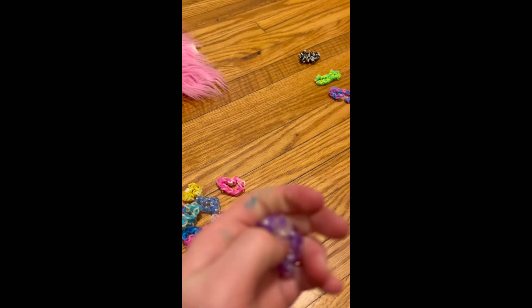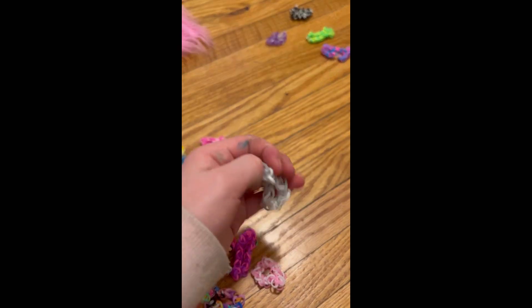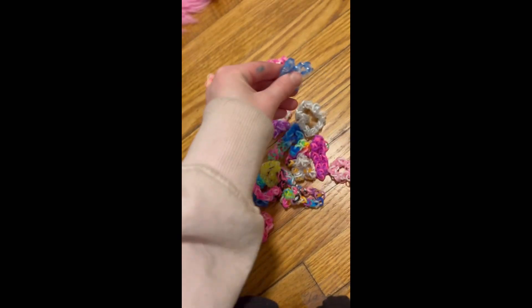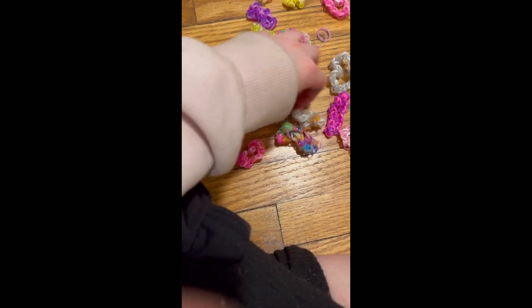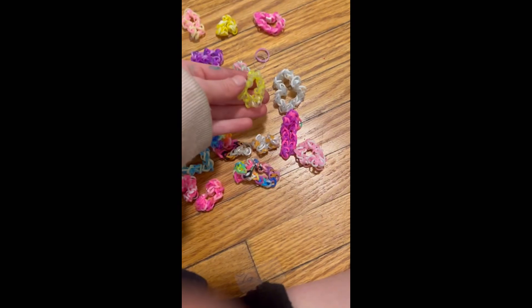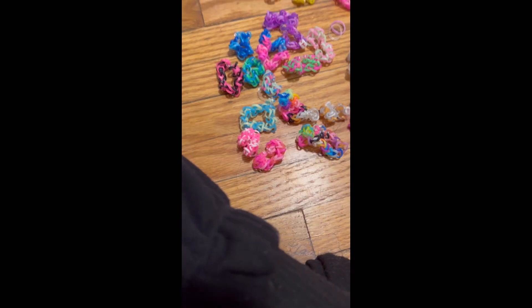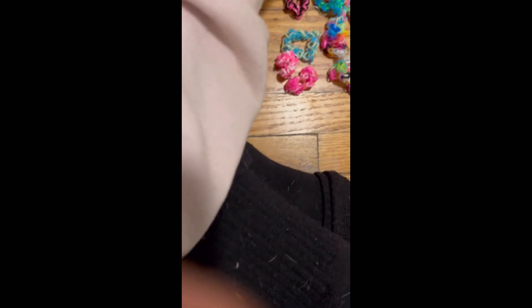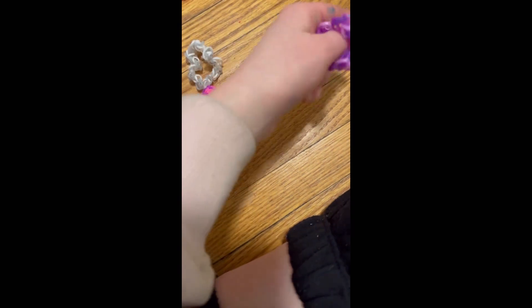Now we have the see-through ones — we got purple, another one, a rose one, a blue one, and a yellow one. And now we have the solid color ones: we have the all-blue, the all-purple, and the all-pink.